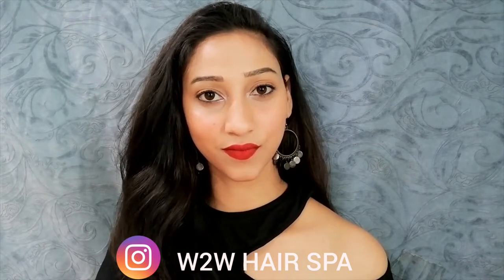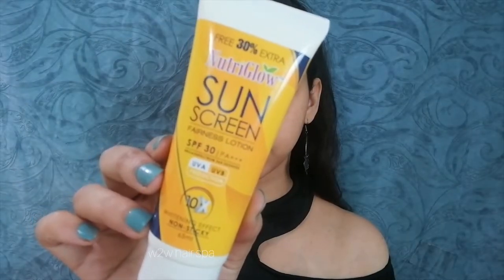So without any further ado, let's get started. First, I am using sunscreen. In winters we should not avoid sunscreen — it is very important, just like in summer. Please don't skip that.